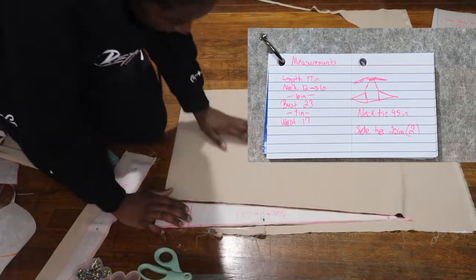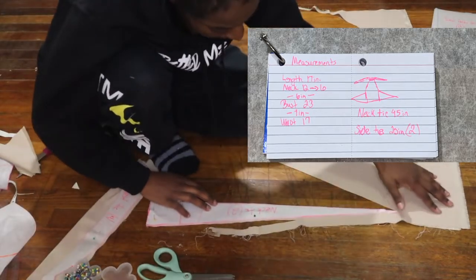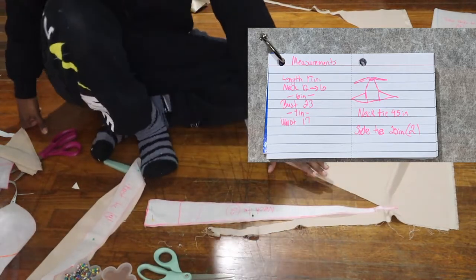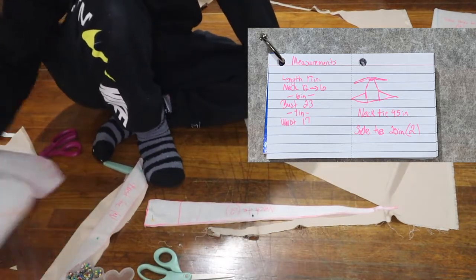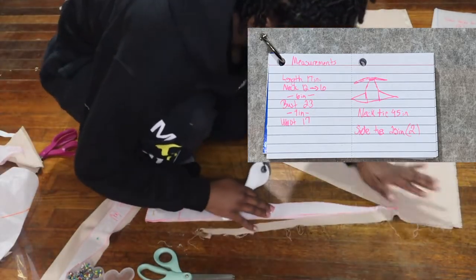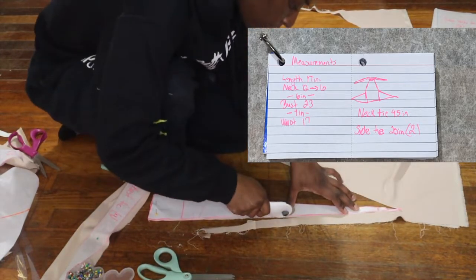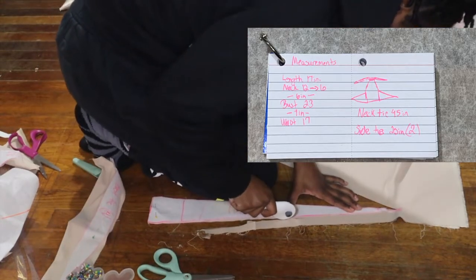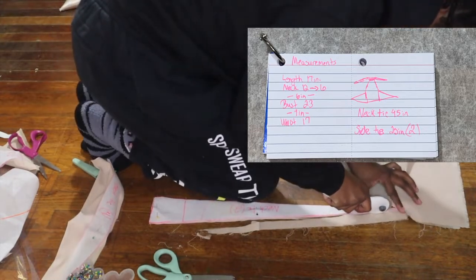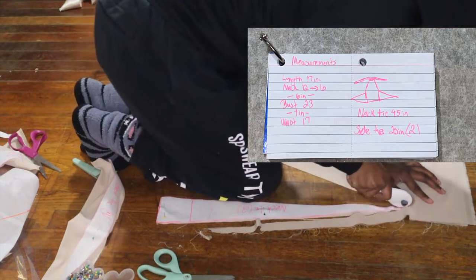So today guys, we're going to be making a satin halter top. Now please keep in mind that this was a freestyle for me, so I will not go into detail about how I created the pattern because it was not in an orderly fashion — I was just freestyling on what I wanted it to look like. I included a picture of my measurements and also an image of how I wanted the top to look, so please use that for reference. But other than that, let's get straight into the video.